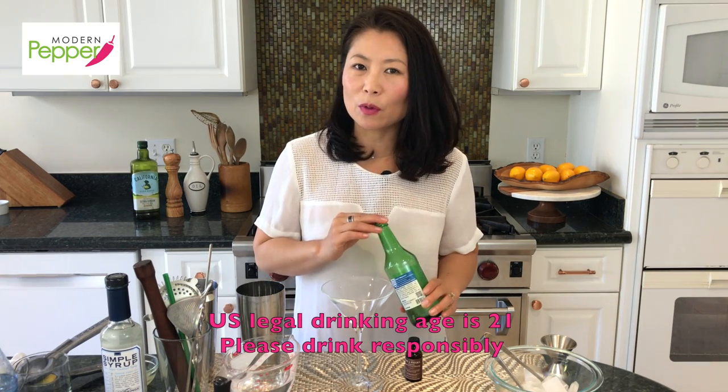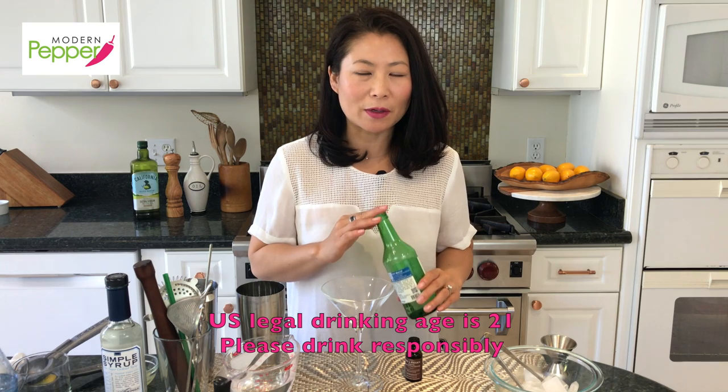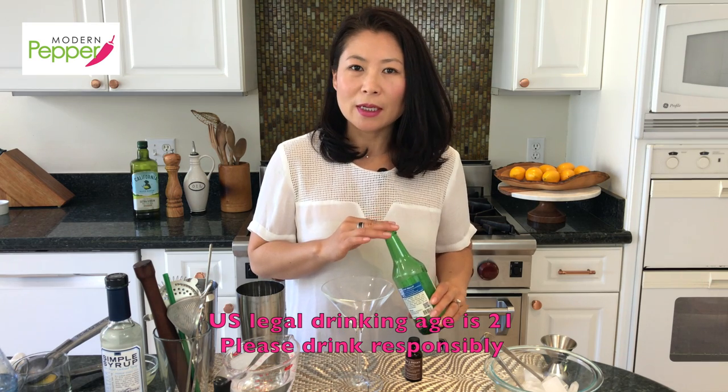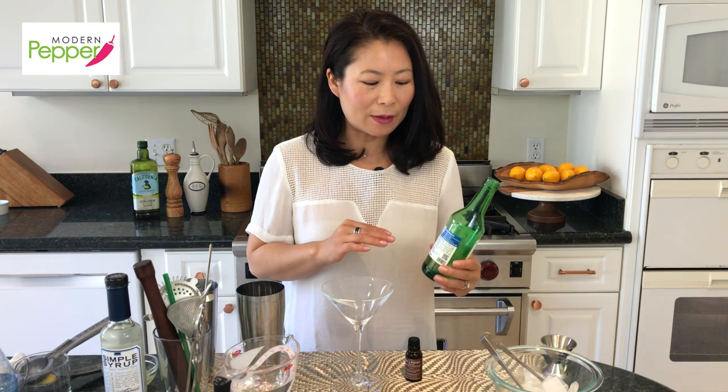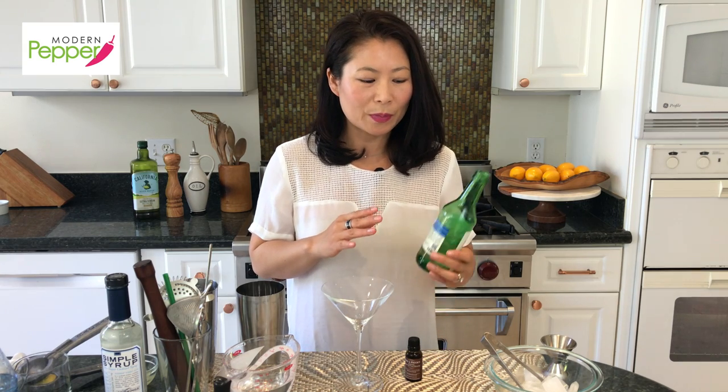Soju, if you've never heard of it before, is Korea's national beverage for adults. It's a distilled spirit usually made with grains, and it is far less in alcohol content compared to your vodka or gin. Vodka and gin are usually around 80 percent proof, whereas soju tends to be anywhere between 15 to 19 percent proof, and it also has a very smooth and clean finish.